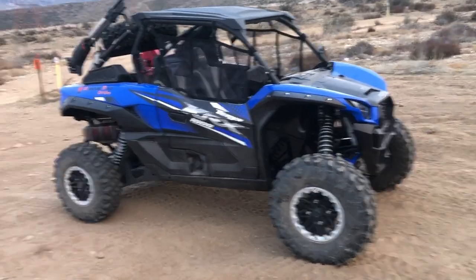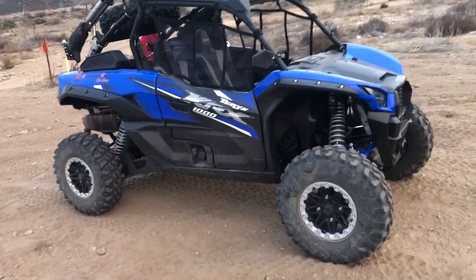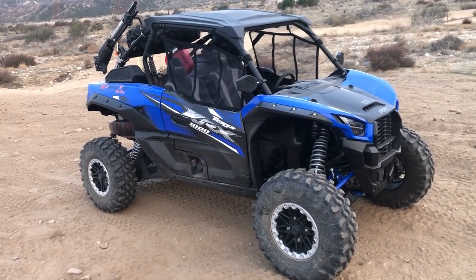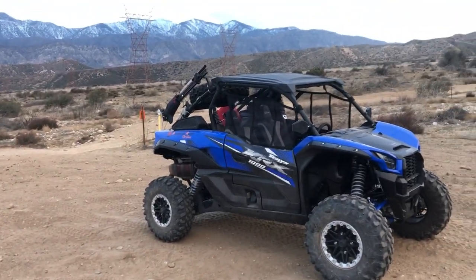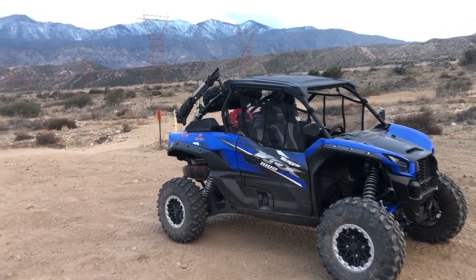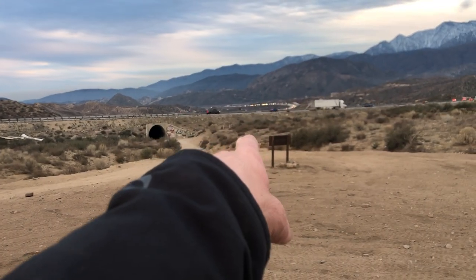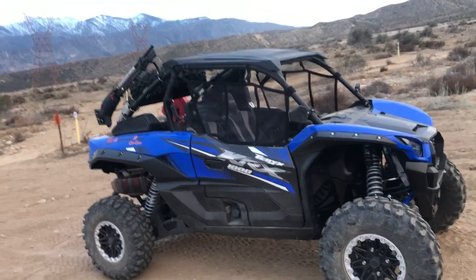What's up everybody, Jason over at Adventure Ready Off-Grid. Put the KRX out for a little fun today. Don't mind the background noise — we are right next to Highway 15. If I look this direction you see snow in the background, what a beautiful setting. Look over here — Southern California traffic right there.